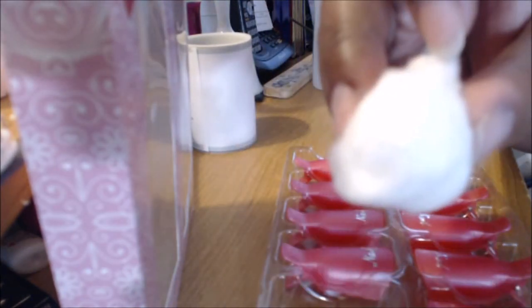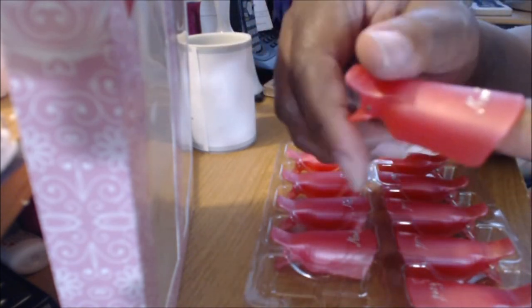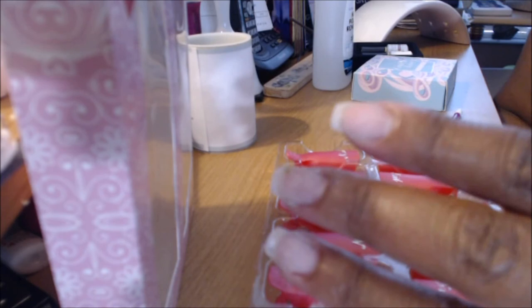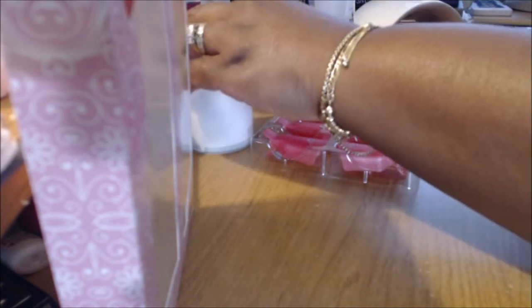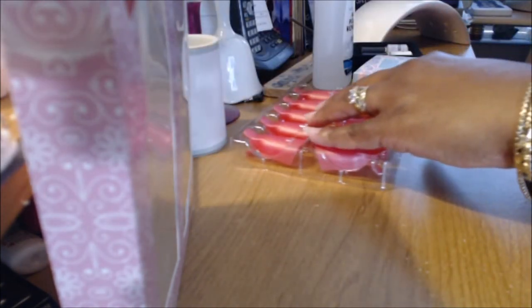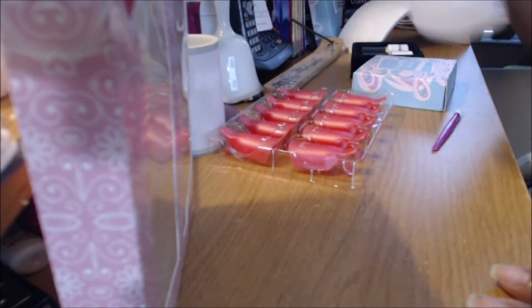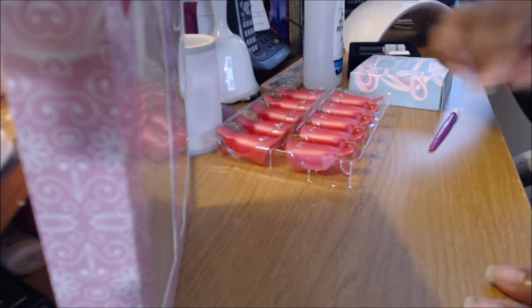I bought some of these things — these are soakers. You take one of them, get a cotton ball, and clip this onto your nail and soak it. You know how they do with the aluminum foil? They work really good and you can soak gel nails off. I decided that everything, except for the 100% acetone nail polish, I got from Amazon.